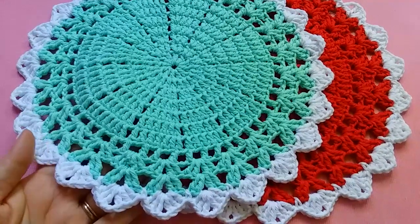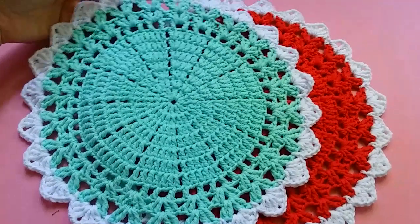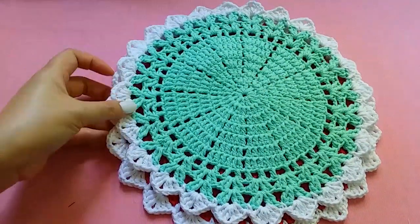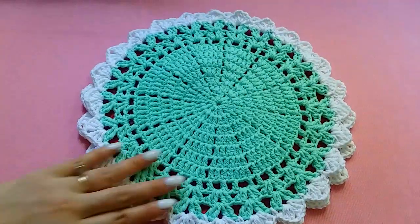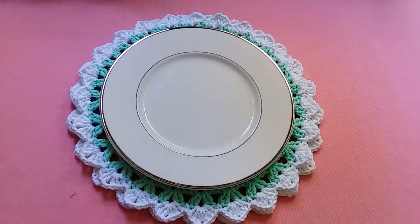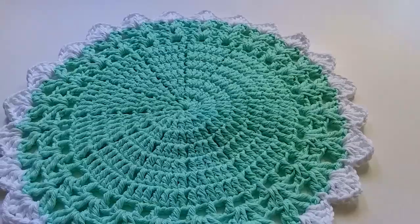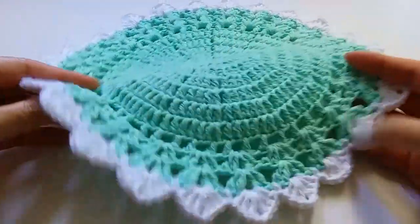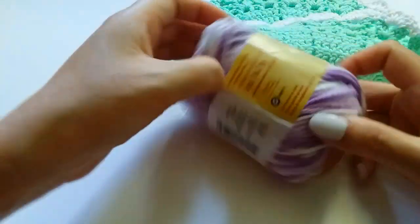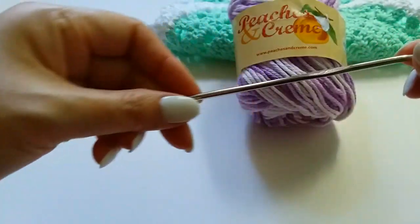Hi everyone, today I will show how to crochet a placemat. This is easy to make and we can use any color and any yarn we want. For this placemat I will use this cotton and I will use this side hook.